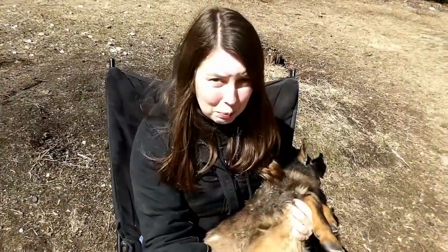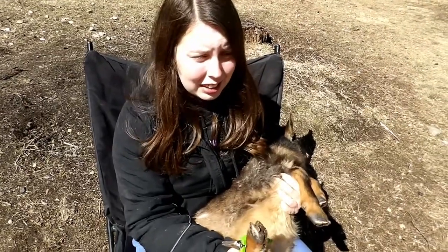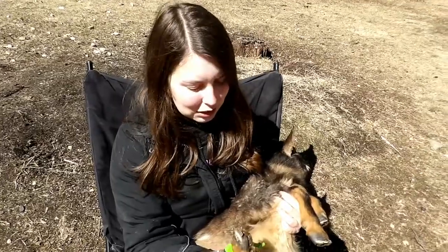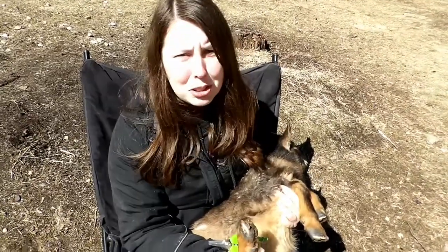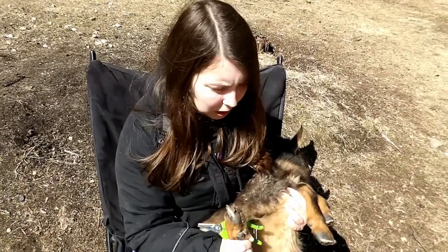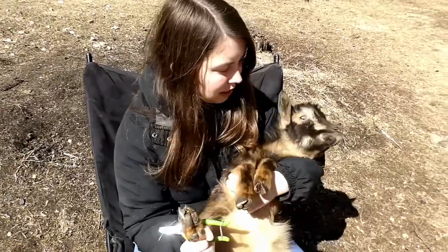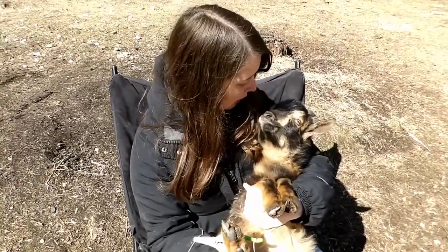Today is hoof trimming day because we have a nice warm spring day and that's what I feel like doing. We're doing the spring cleanup — it counts as that. I usually do hooves like three times a year and they look pretty gnarly right now because they haven't been done all winter. We did it right before the snowfall and haven't done it since, so it's time, Nigel.